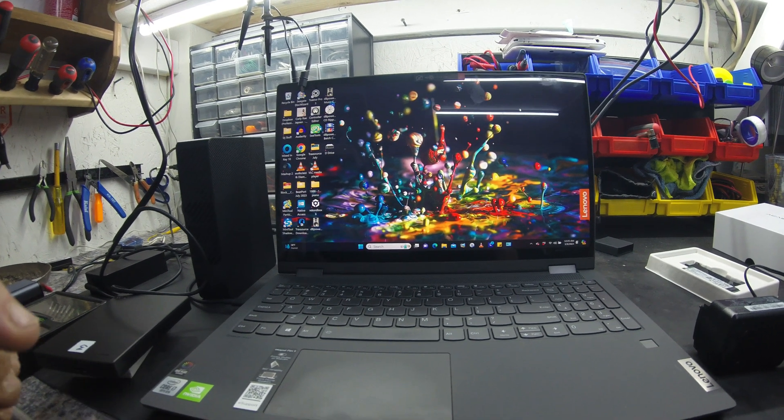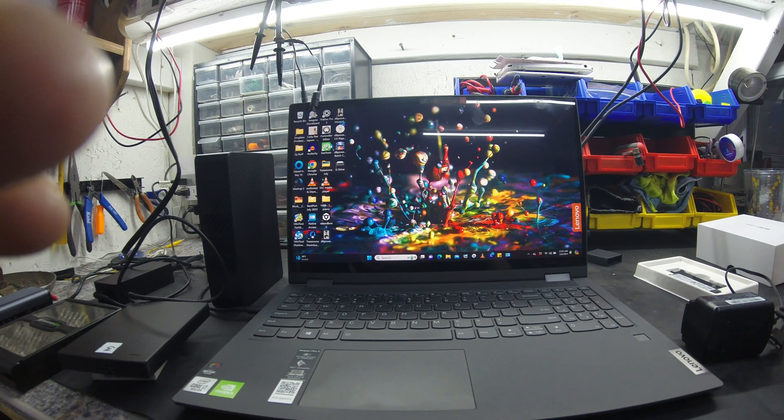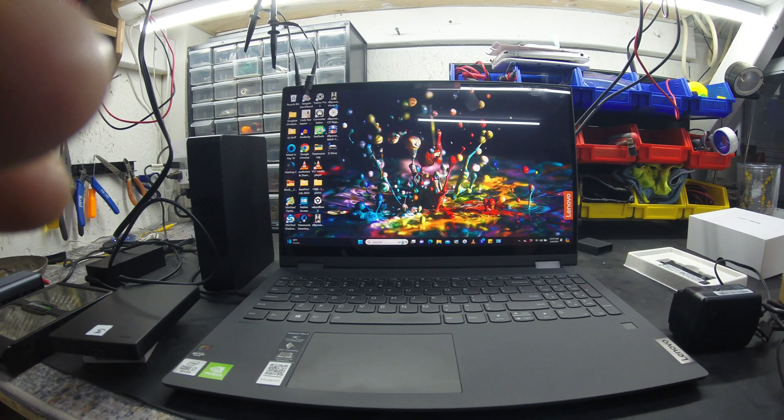The cloning software worked great. Hopefully this helps you out. If it does, please give me a thumbs up. Subscribe to my channel if you haven't already. And as always, guys, have a great day — this is the Electron Man.